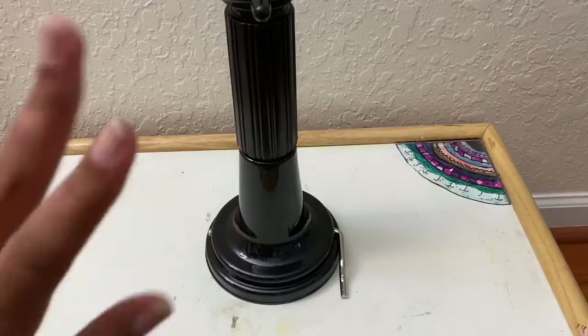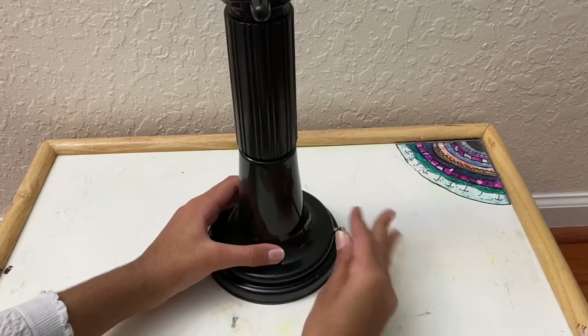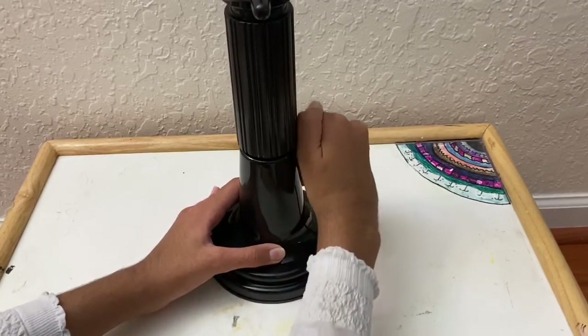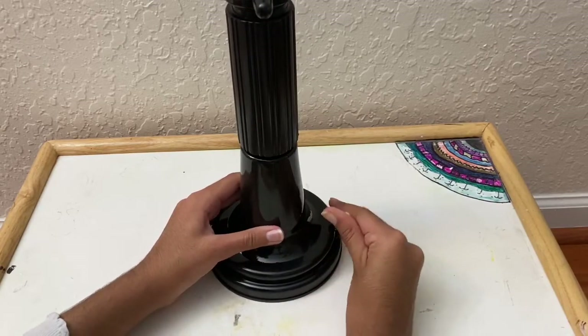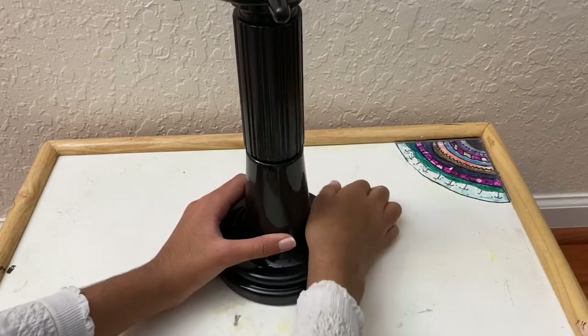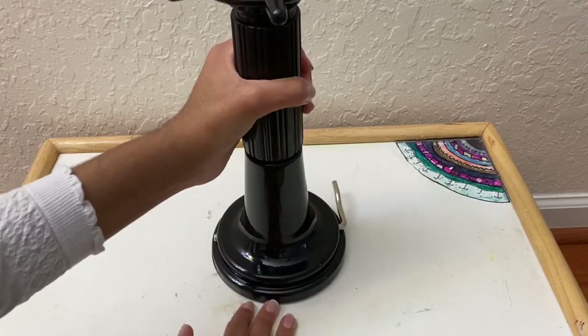Now for the suction cup part. You take this silver piece, press it down, and it should stick on. It wasn't working at first, and this is the part I was struggling with. You just need to press it down a bit hard and it sticks on really well.